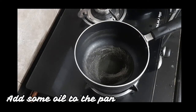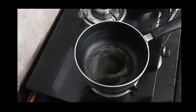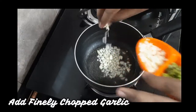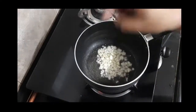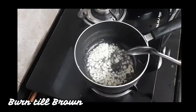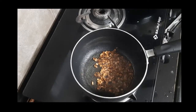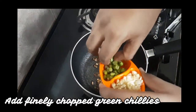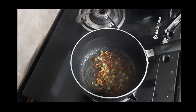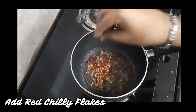Now, making the barbecue sauce. For that, take some oil in the sauce pan. Once the oil has been heated properly, we'll add finely chopped garlic to it. Once it has turned brownish, we'll go ahead by adding some finely chopped chili. I have used green chili here.